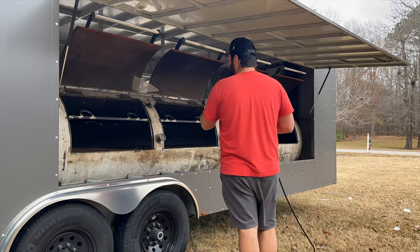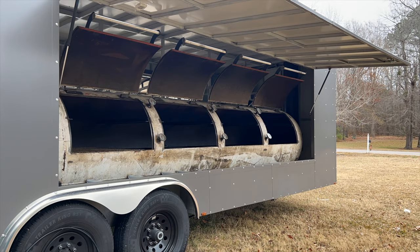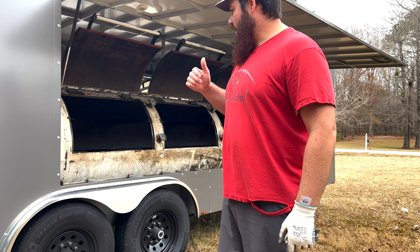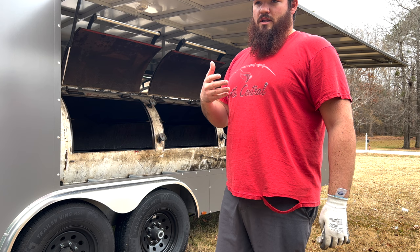So far we have power washed the entire inside of the smoker. We're really just looking to make sure there are no more metal shavings lingering up on the roof and that we got all the debris out.